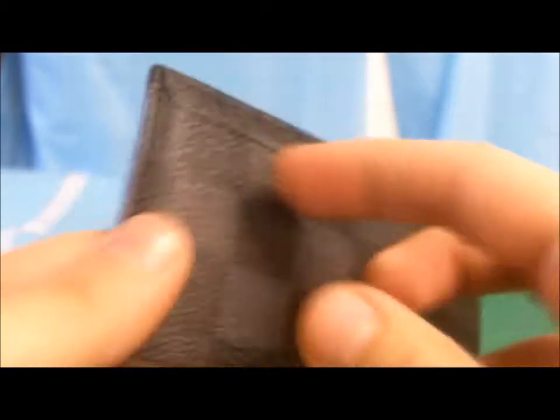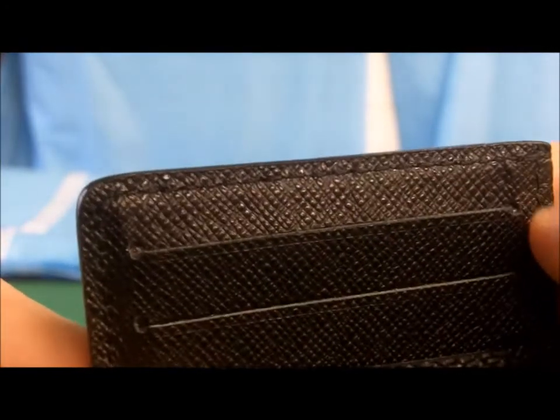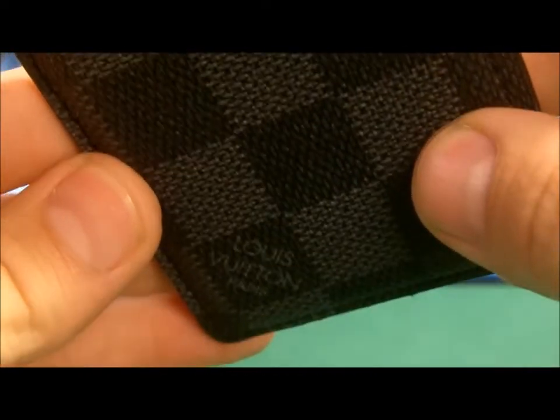Now remember, I do use this wallet — I've been using it for a while. You can see here a little bit of wear. It's got the Louis Vuitton emblem right here, which is the correct square — the squares are all correct. The stitching is really well done. These are one-to-one replicas, so basically you're getting 80–90% of the quality while paying maybe 10–15% of the actual price. So they're pretty good — there's actually no flaws on this one whatsoever.